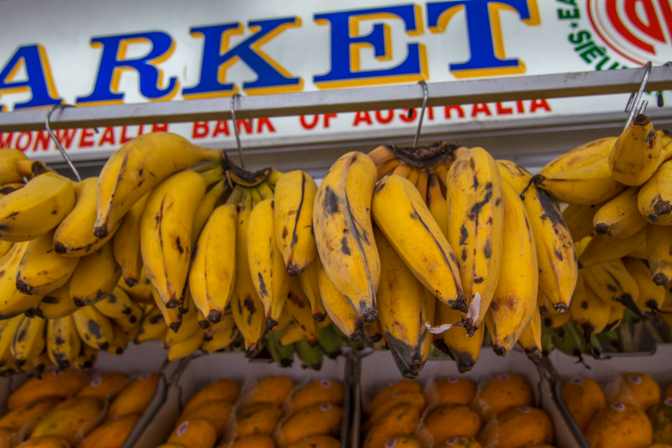Musa acuminata Kola Non L. C.V. Nino; Musa acuminata Kola Non L. Sucraer Group C.V. Bocadillo. It is known in English as Lady Finger Banana, Sugar Banana, Finger Banana, Fig Banana, Date Banana, or Sucrier.